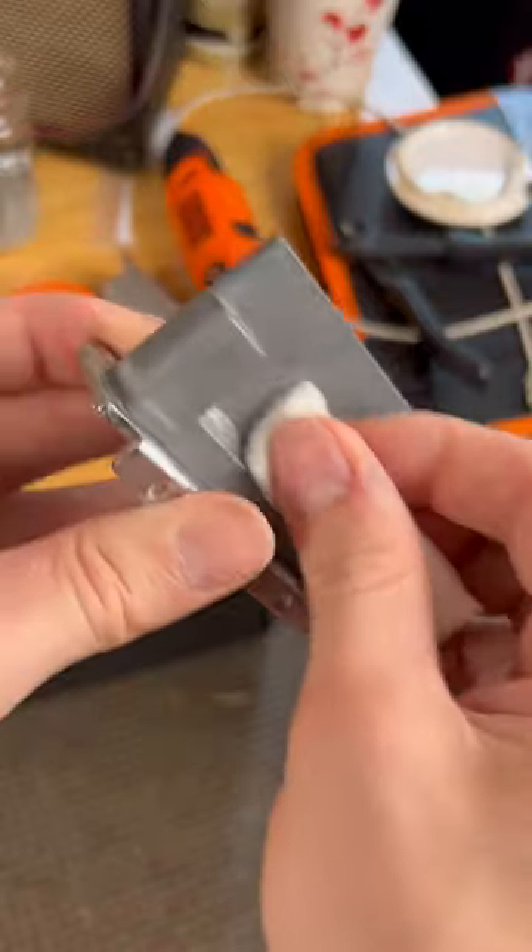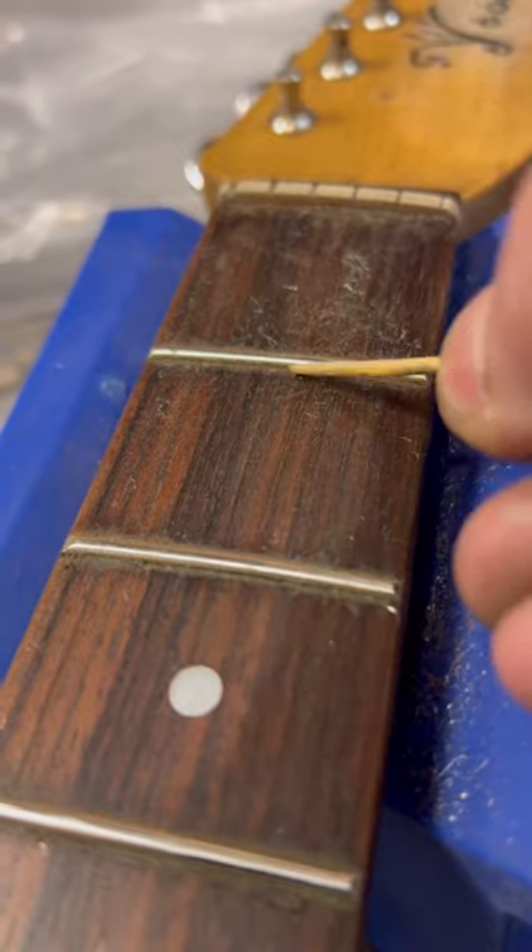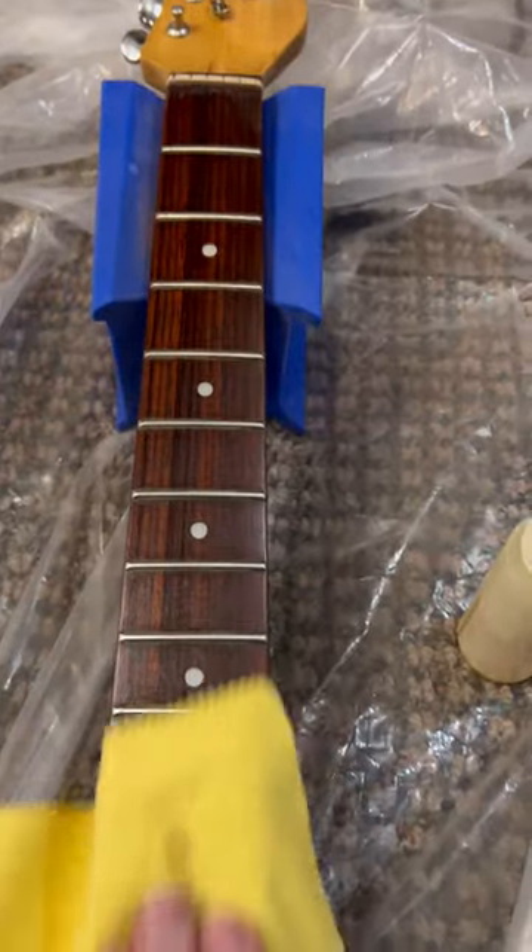For example, I pulled this bridge from a dumpster guitar and with a little bit of elbow grease I was able to make it shine like new again. I did the same to this hand-me-down guitar neck, bringing it back into its glory days.